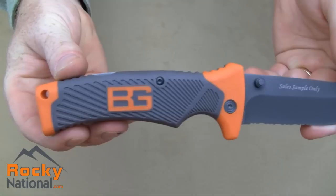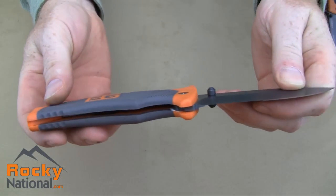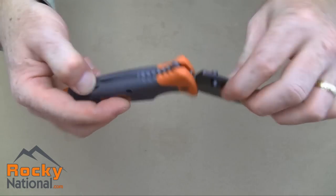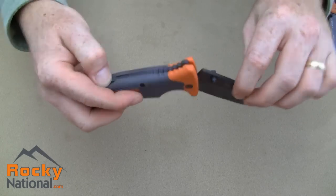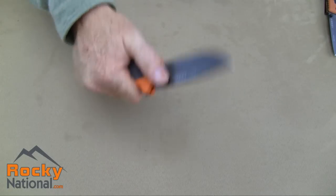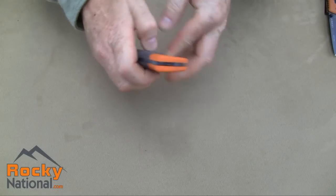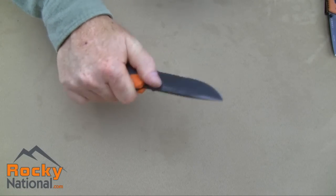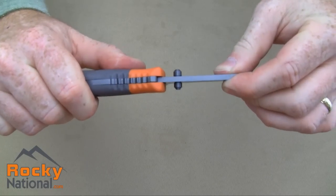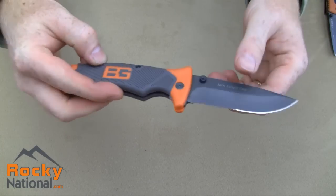Let's get an overall look at the knife. It is a lock back, and the locking mechanism is very smooth. The knife action is also very smooth. There's absolutely no play in the blade, either left or right or up or down. So overall, very good knife.